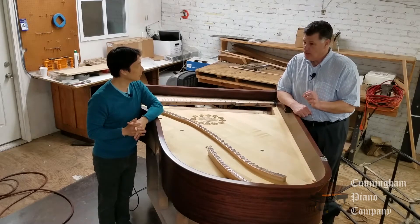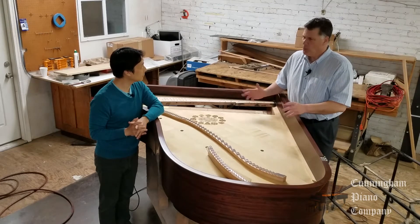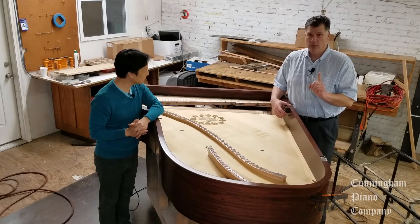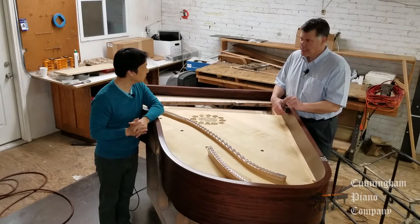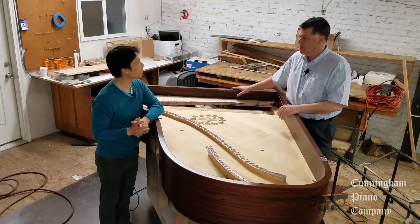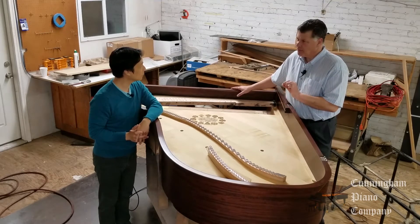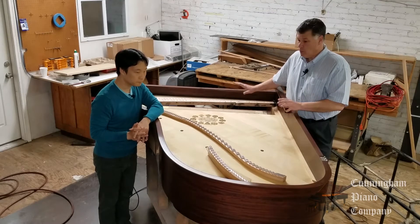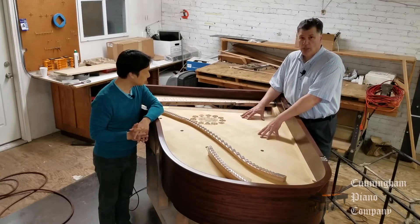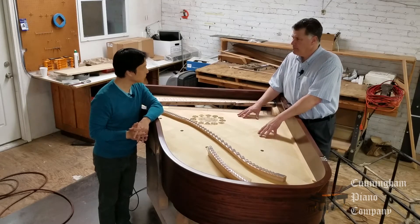When you're replacing items like this, there are a couple of ways that can be done. What we do, when we're dealing with a great scale design — and this is a 1920s Steinway A, it's a great scale design — we want to make this piano like the day it left the factory as much as possible. So when we use the materials here, we're going to imitate what they used exactly, to the best of our abilities.